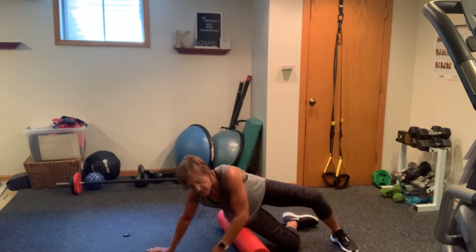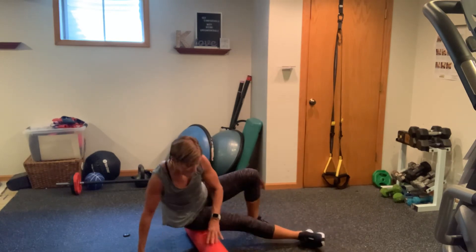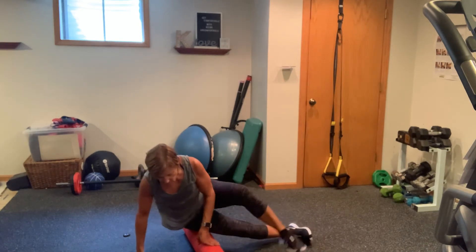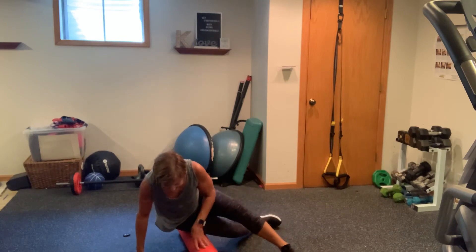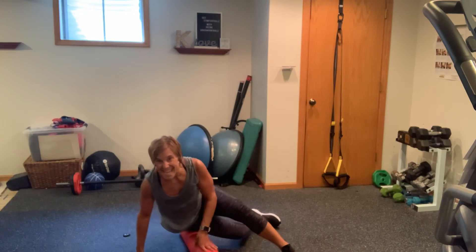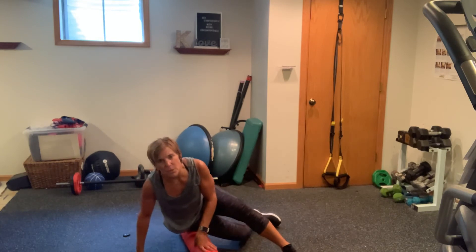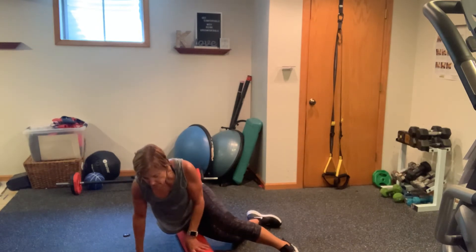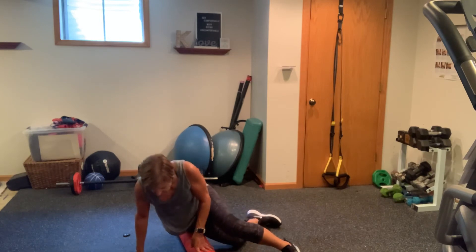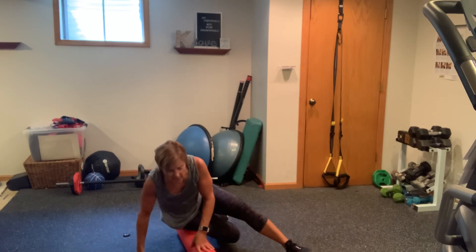Now we're going to take it to your IT band. You may want to spend more time depending upon your tightness — leg in front or behind, a little bit more on the side here. This is the side that — oh my goodness. So I'm going to actually manipulate this foot in front. We all have one side. You want to breathe through your stretches — don't hold your breath even though you want to because it hurts. Side to side. Come back to front. One last little dig in there. Awesome.